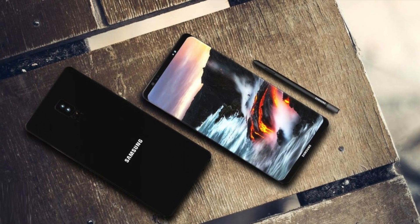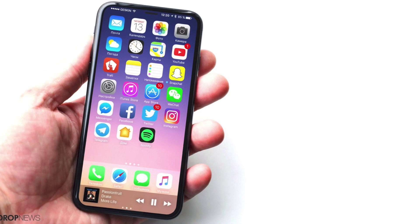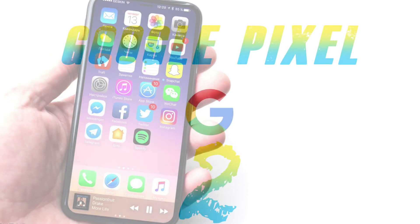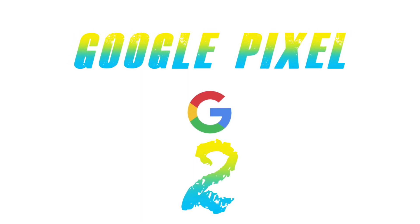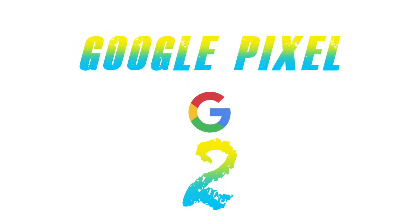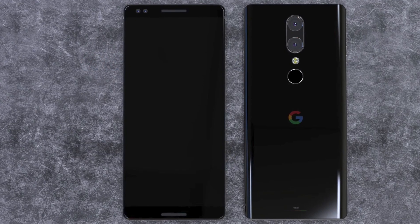Hey, what is up guys? We did talk about the Samsung and the iPhones — the Note 8 and iPhone 8 — but let's just talk about the Google Pixel 2. We just recently got leaked specs and some pictures about the Google Pixel 2, so this time we are looking forward to the Pixel 2.